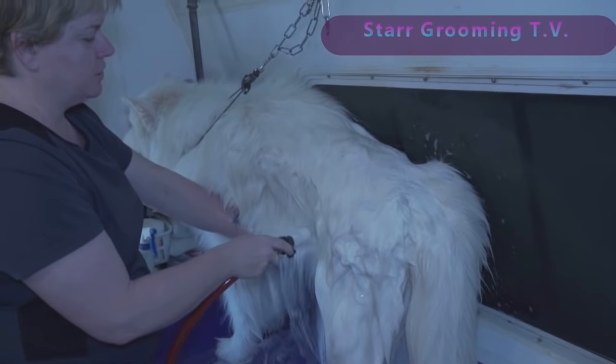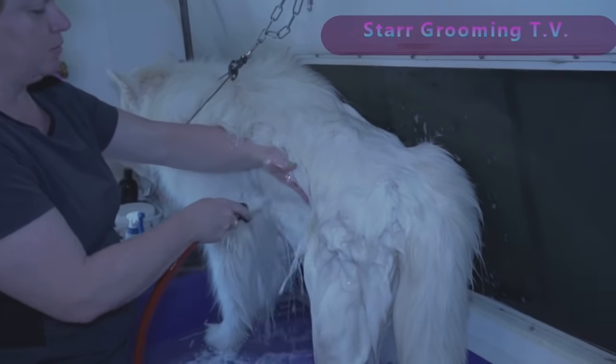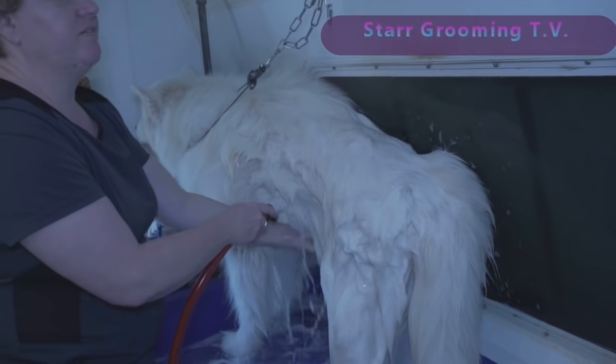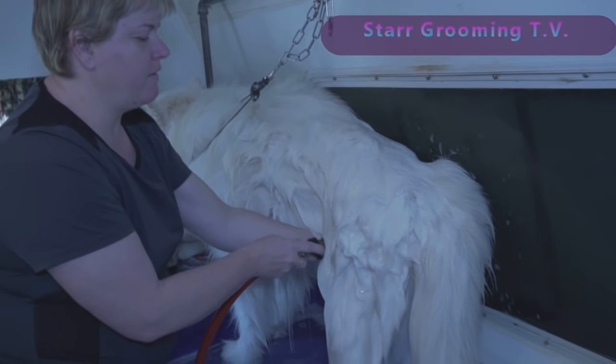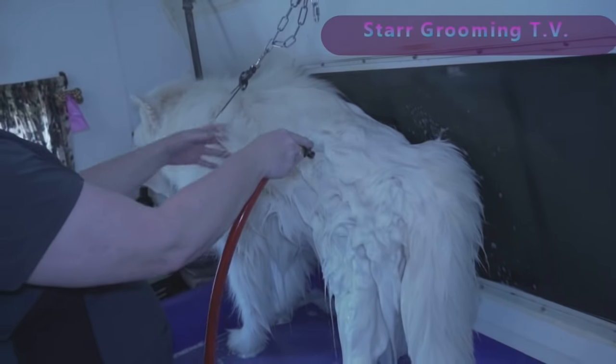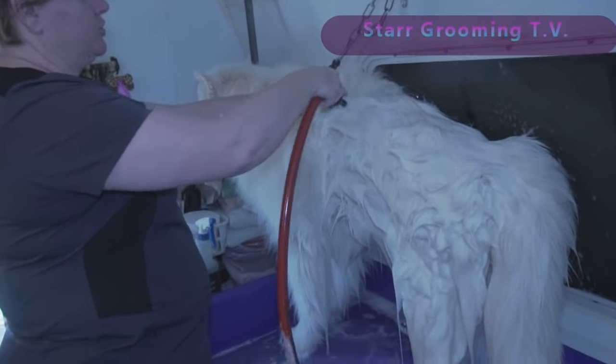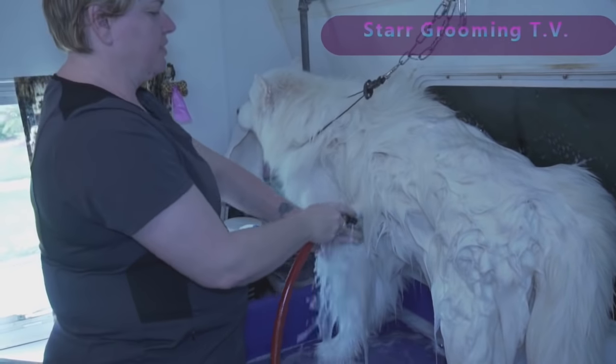When I was bathing these types of dogs by hand in the old shop I worked at, it would take forever. This dog would take 30 minutes just to bathe. And as you can see, I'm almost halfway done with him already, and that's just the first quick 'get everything wet' bath.